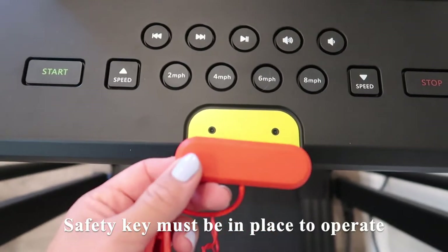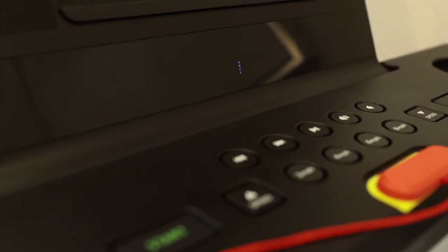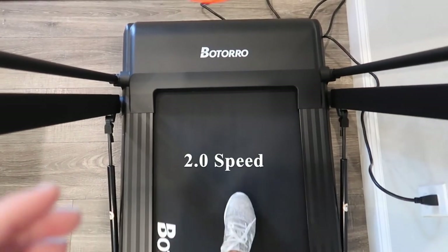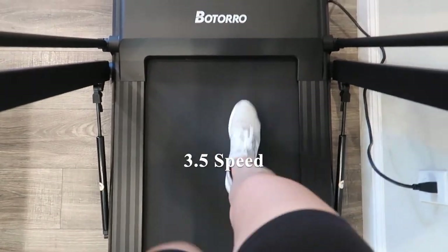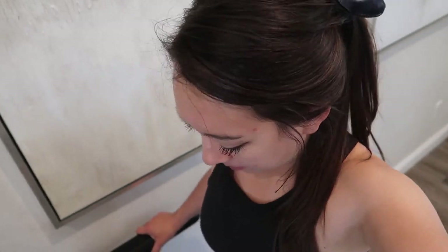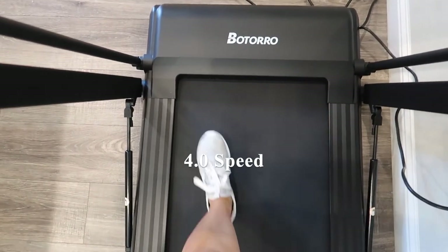As with any treadmill, the safety key must be in place for it to operate. When you turn it on, this is the initial screen that shows up — it automatically starts you at a speed of 0.6. This is what the treadmill sounds like at a speed of 2.0; it is a little bit of a slow walking speed for me, so I'm going to increase it. The belt feels quite smooth when walking on it — it feels well lubricated — and the speed adjustments are quite seamless. Here we're at a speed of 4.0, which is a fast walk or a slow jog.